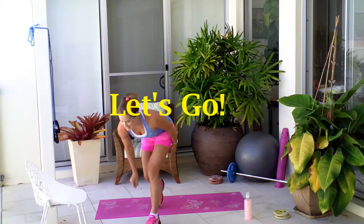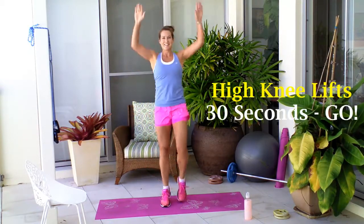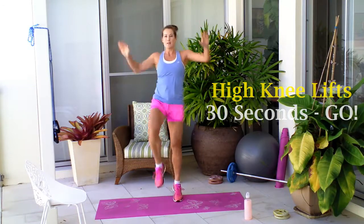Okay, let's get this workout started. Let's go with your first move, your first 30 seconds, which is your alternating knee lifts. 30 seconds of alternating knee lifts.